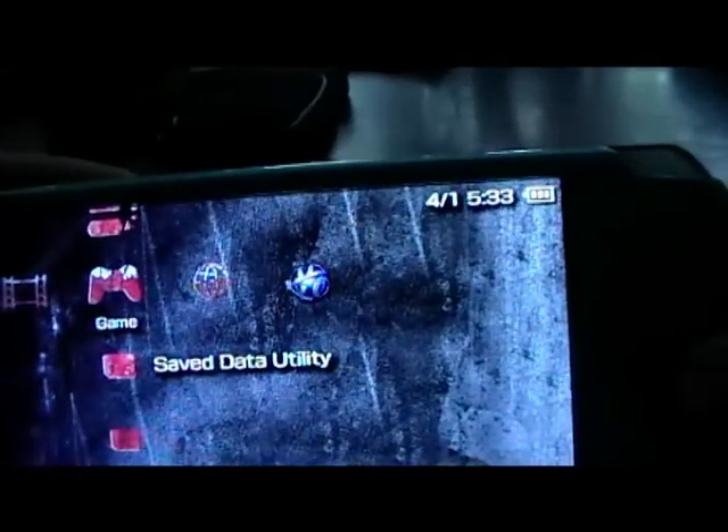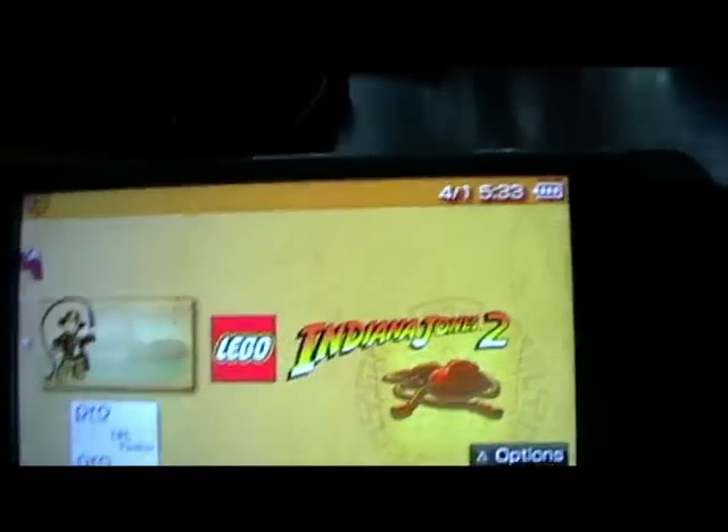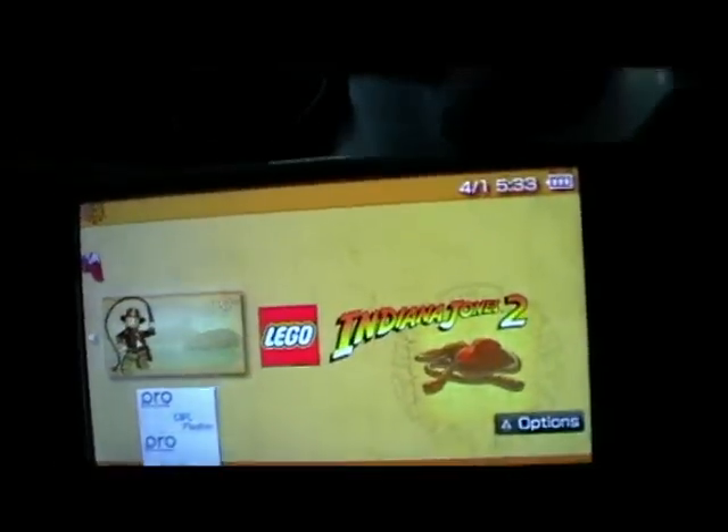6.60 Pro B9 is installed. Go to Game, go to Memory Stick — not Save Data Utility, Memory Stick — click on that, and there we have it: Indiana Jones running with no UMD in the drive. And I'll prove it to you — there you go.